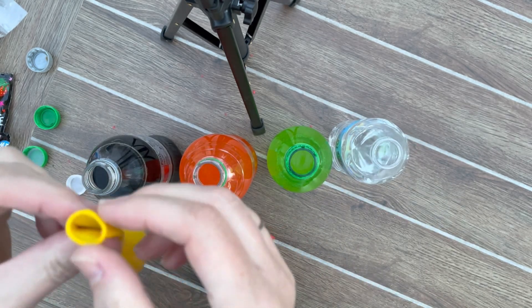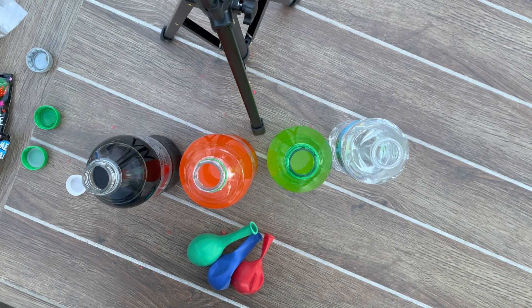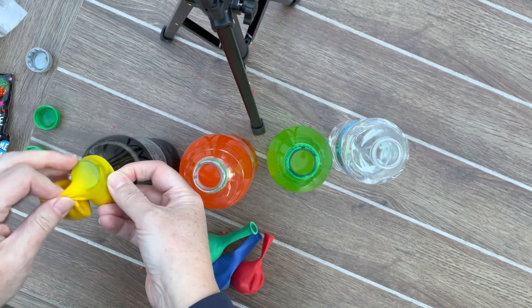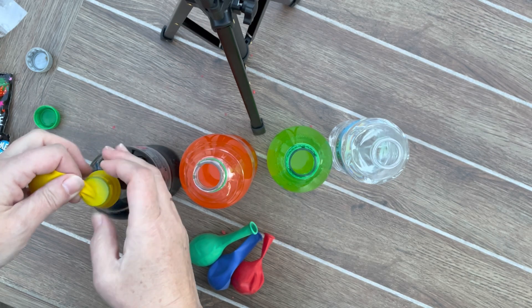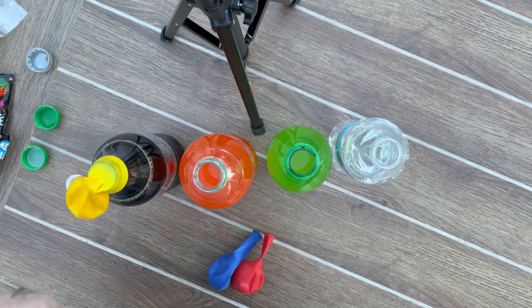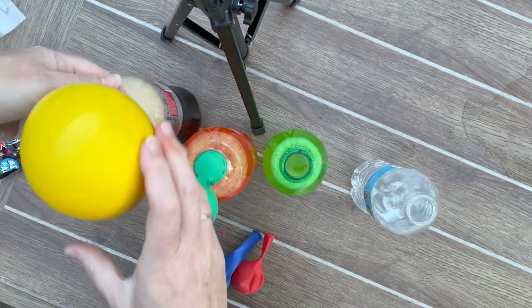Now carefully we're going to take the balloons and put them around the tops without tipping our Pop Rocks in. So very carefully — see how I'm just holding the top here, holding that part of the balloon to make sure it doesn't accidentally spill in there. That looks pretty good. Do you see how that's hanging off like that? We're going to do that with the rest of them. Is anybody making any guesses what will happen to these balloons? And you'll notice that I'm outside too — part of that is, well, I thought in case of a mess.